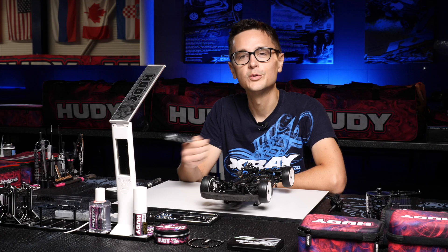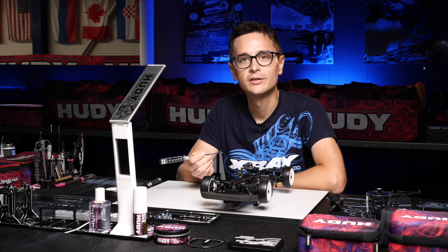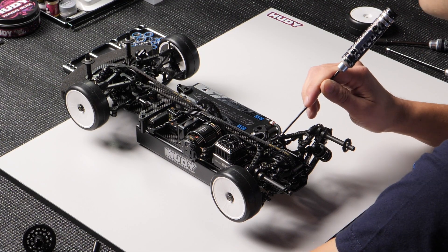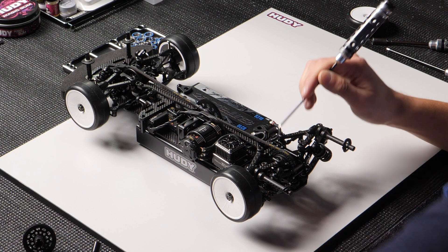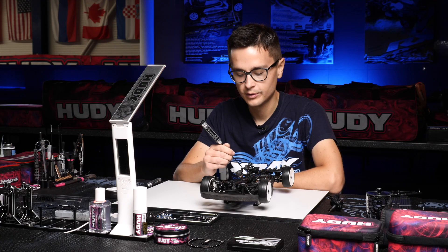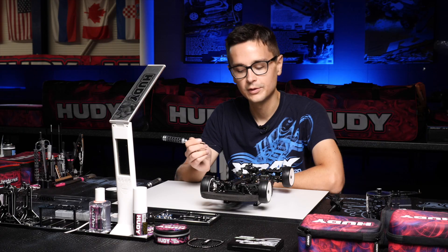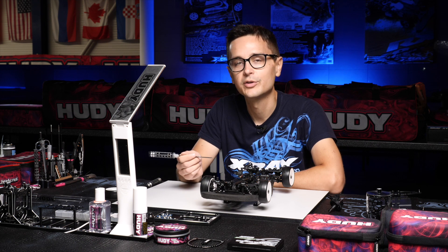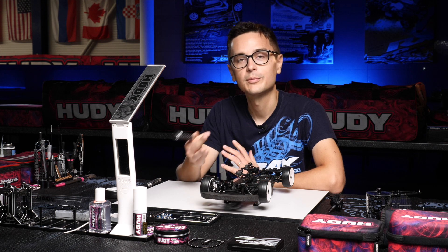If we want to reduce rear grip and free up the rear, we'll have to go higher with the rear upper arm inside point. So we add shims to the inside to raise those two points up, or we can go lower on the outside point. This will give you less camber gain, it will lower the roll center, and it will give you less side bite in the corner — so this will free up the rear.